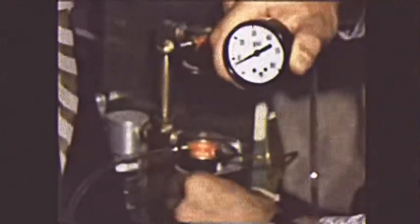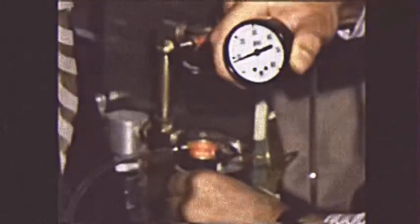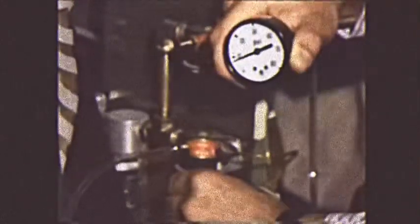This reading is set at 8 pounds. Again, we must confirm that all air pressure is 28 pounds for high and 8 for low on all the characters before we proceed.